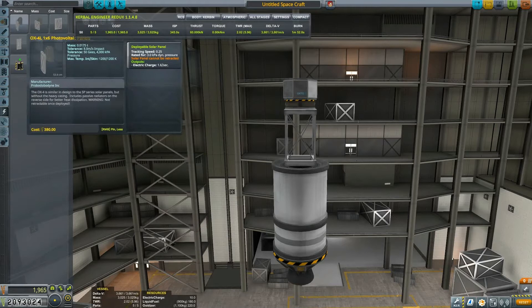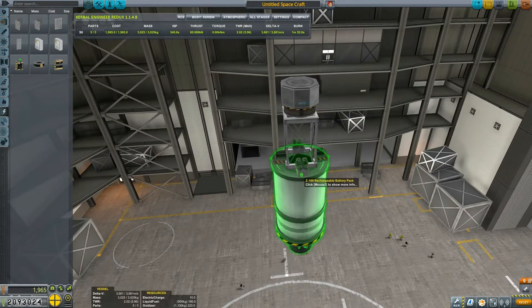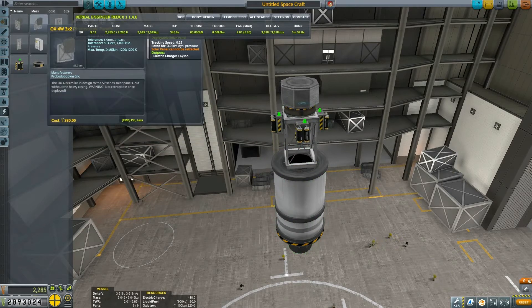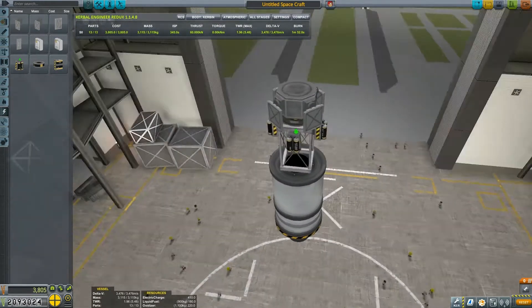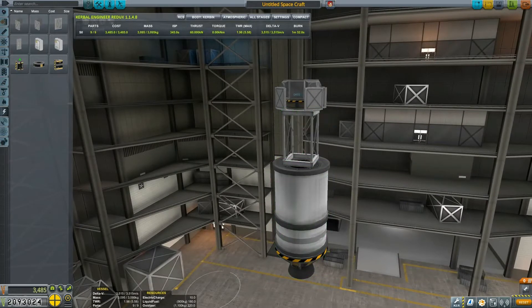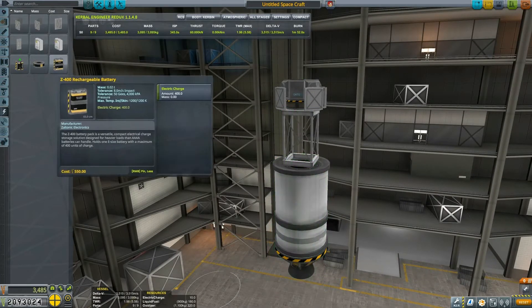We put a rechargeable battery — four of them, to be more specific. Then we're going to be putting some solar panels, four of them to be precise. I'm thinking it's better to put one stack battery as opposed to four of those smaller ones.